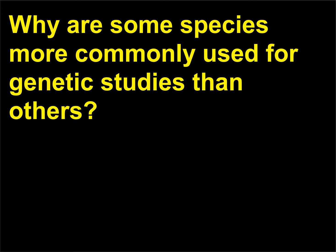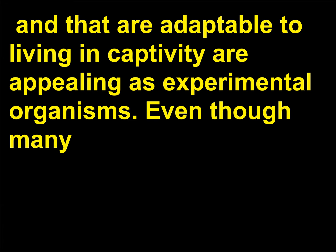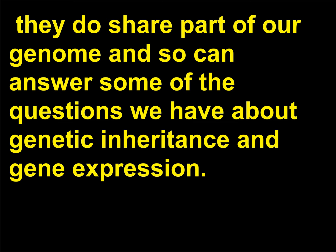Why are some species more commonly used for genetic studies than others? Species with a relatively small genome, with a short generation time from seed to seed, and that are adaptable to living in captivity are appealing as experimental organisms. Even though many of these species bear little physical resemblance to humans, they do share part of our genome and so can answer some of the questions we have about genetic inheritance and gene expression.